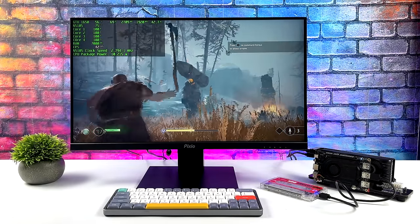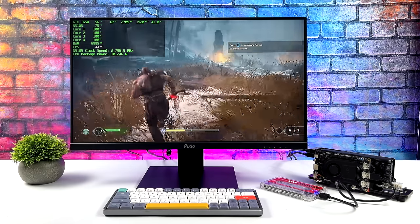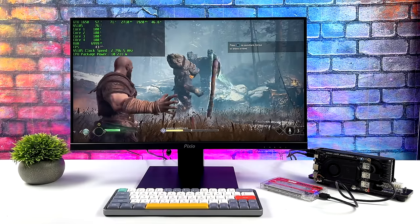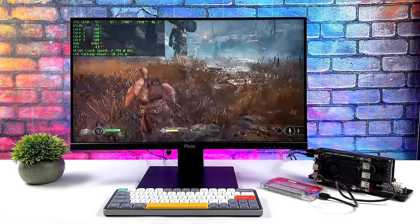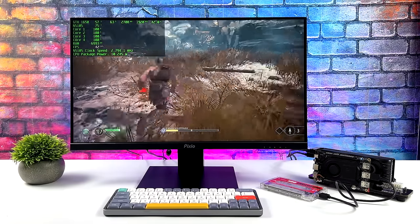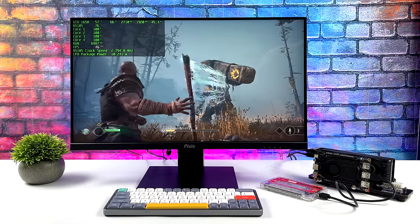And here's God of War at 720p low. I really didn't expect it to do a great job with these newer games given the CPU performance and RAM — that's what's going to hold us back in a lot of the newer AAA stuff, the system RAM. We've only got eight gigs there and we've got four gigs of VRAM. Not to mention, we've maxed out all four cores on that N5105 — they're running at 100% and the max clock we can get out of all four cores at the same time is about 2.8 gigahertz on this CPU.